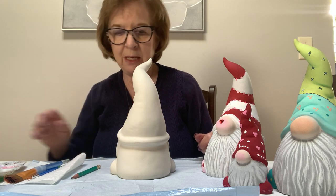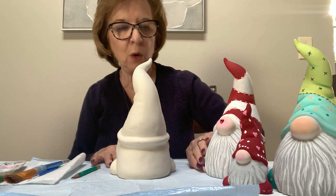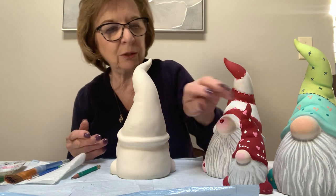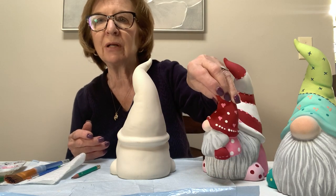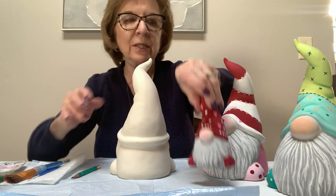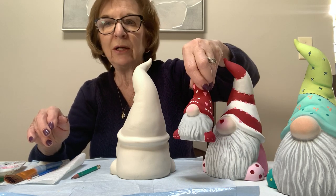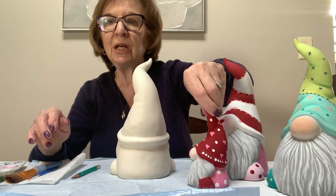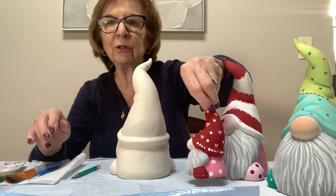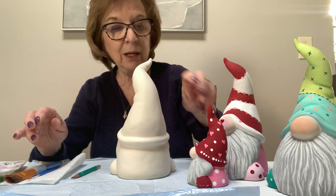With the beard, everyone is starting out with the gray. Then we're going to be dry brushing the white over the gray — you can do as much white as you want. This little guy is done a little differently with the red and has a smoother area, so he won't get all the depth. There are videos up on YouTube on gnomes so you can decide however you want to do it.